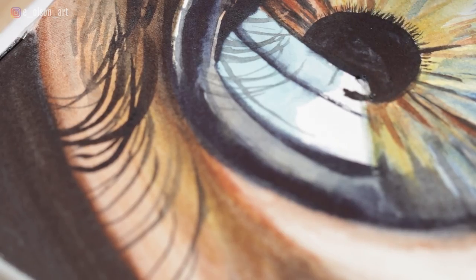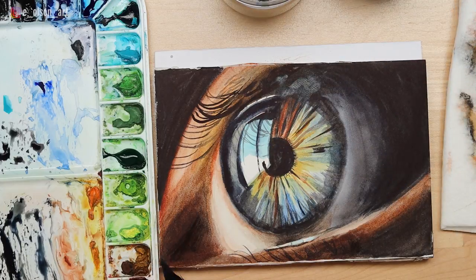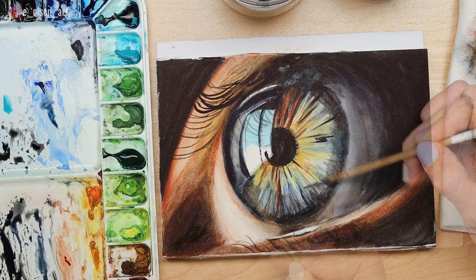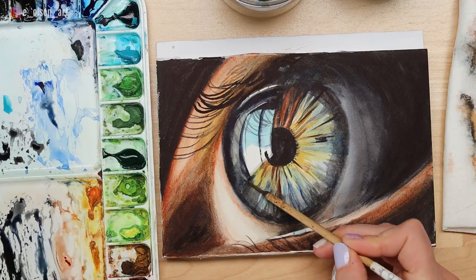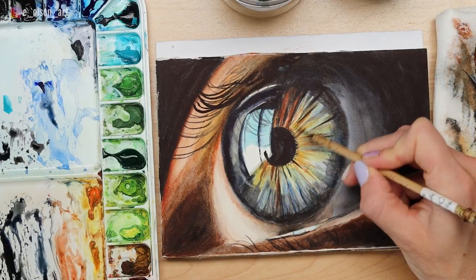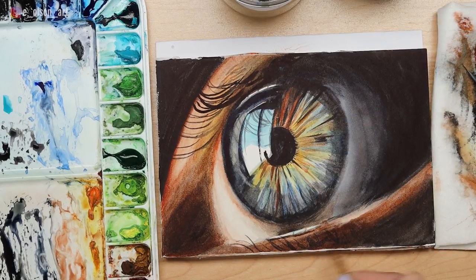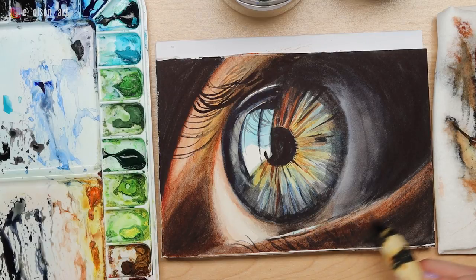The lashes on the lower lid begin to be less detailed as they turn towards the shadow. I'm softening the edges of the highlight and continuing to add a few final details, darkening the inner corner one more time. If some lines got a little too detailed, I'm scrubbing those out and softly blending them — the softer the better. I tend to spend a lot of time softening, scrubbing, and manipulating the paint after it's been put down, which is only possible if you're using high quality watercolor paper. And there's the finished eye — I hope you enjoyed this study!